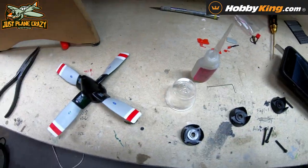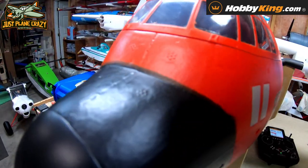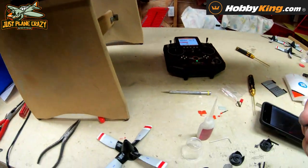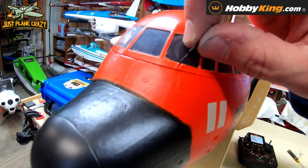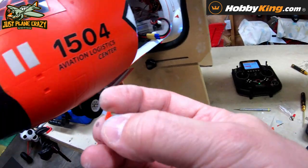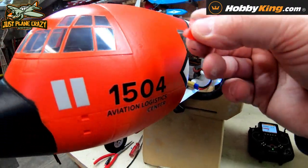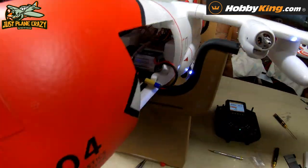Now we're going to put in the scale detail tidbits — things like the wiper blades. These are very small, and fingers can easily get glue everywhere. What I've done is put a couple drops of CA on a lid, dab it on, and then use tweezers to place them. There are a couple other tidbits that glue in up front and a couple that go on top — the gray one is easy to see and will get glued right in there.